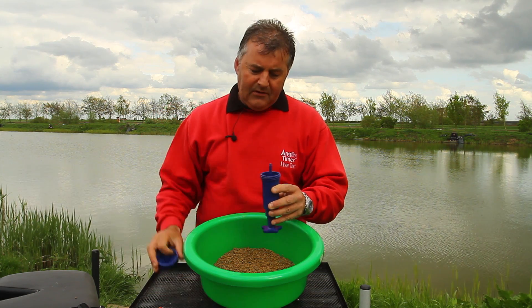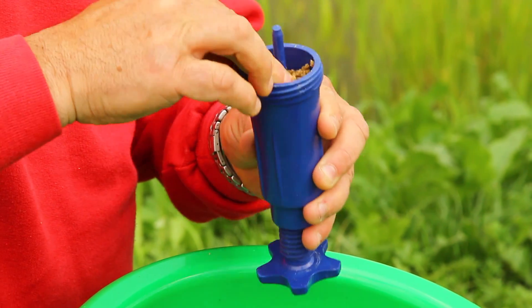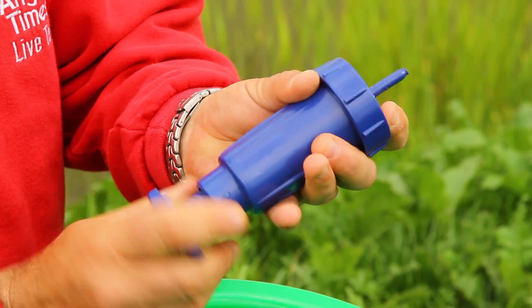You take the top off, you fill it with pellets — or you could use ground bait, but we use pellets in this case — tamp them down nice and tight in there, top goes back on, screw it up, screw the screw so it's all nice and tight.